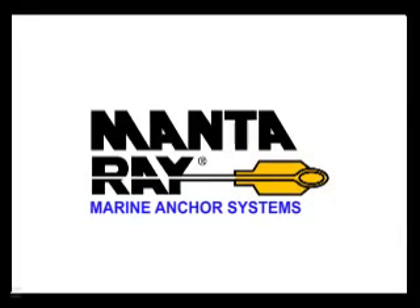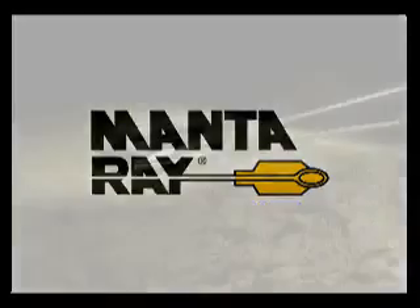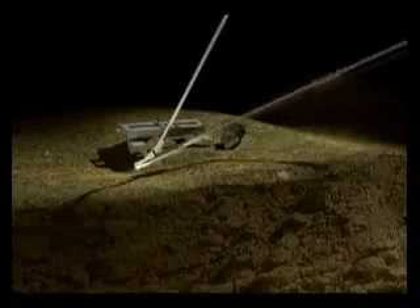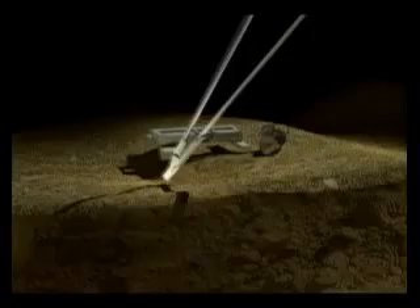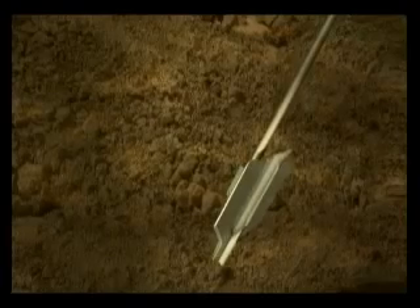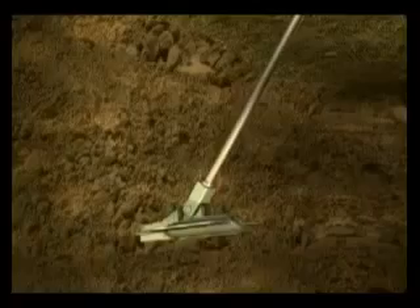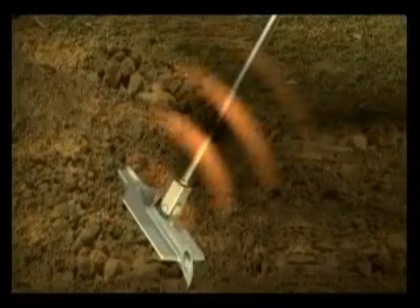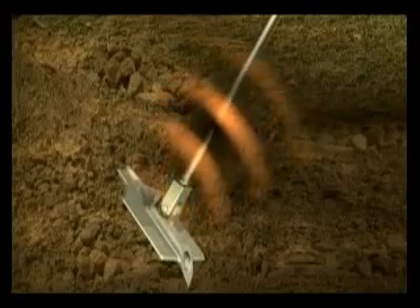The Manta Ray Marine Anchor System. The Manta Ray Earth Anchor is driven into the ground at a 45, 60, or 90 degree angle with a minimum of penetration resistance, which compacts and does not disturb the soil it pulls against. Once driven to the required depth, an upward pull on the anchor rotates the anchor like a toggle bolt in the dirt. Further upward tension causes the anchor to rotate further into undisturbed soil, resisting pull-out and increasing holding power, causing a cone effect to take place.